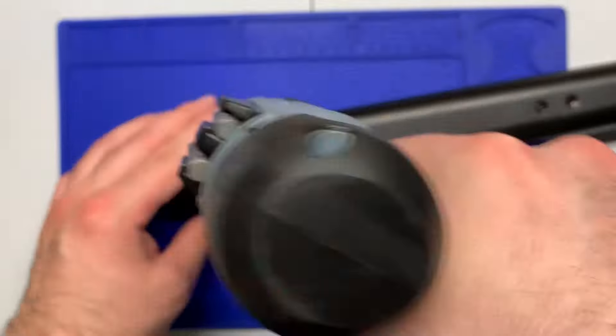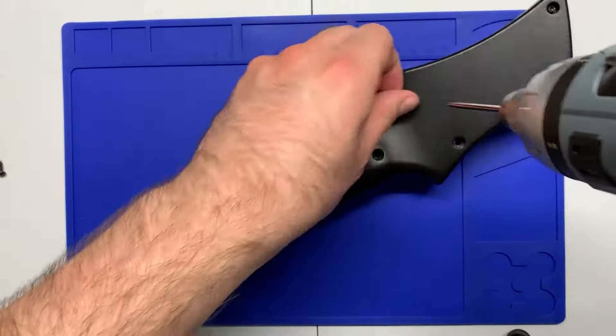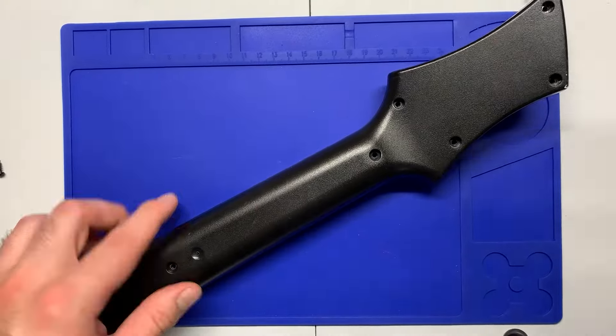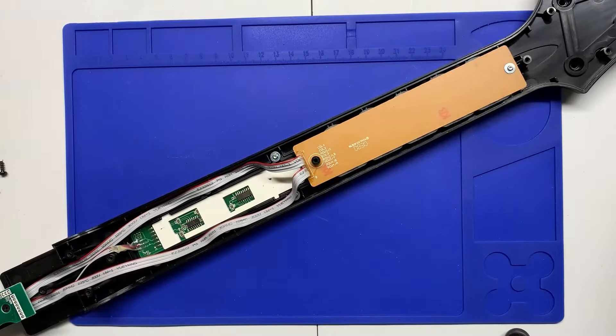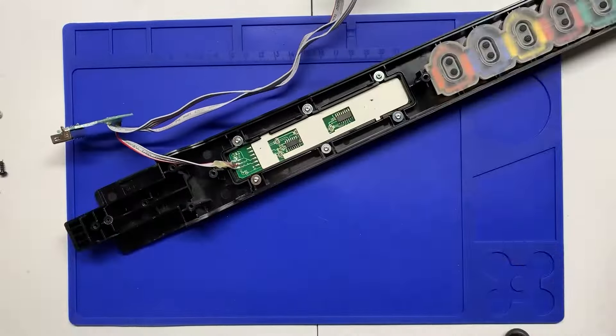Now we're going to pop open the neck. For this World Tour model that's going to be T10 screws — make sure you remove all of them. Pop open the neck and you'll see the stock strum board.